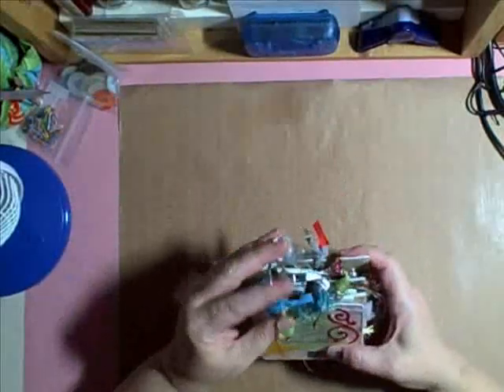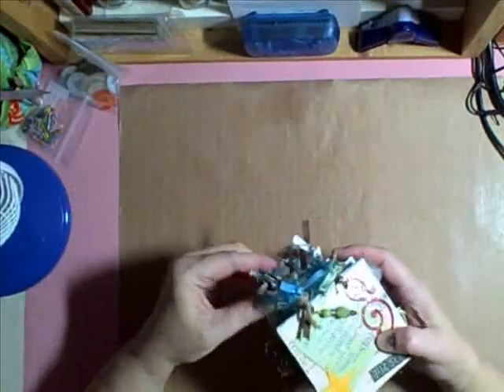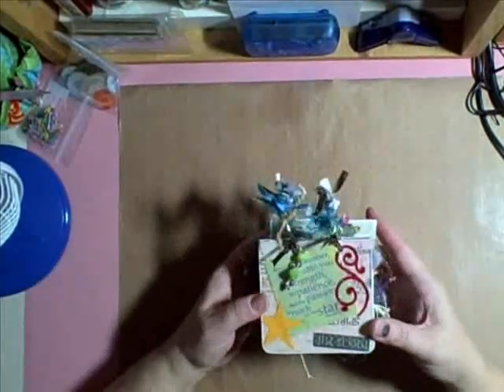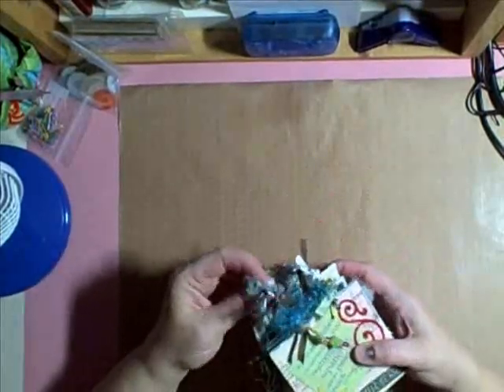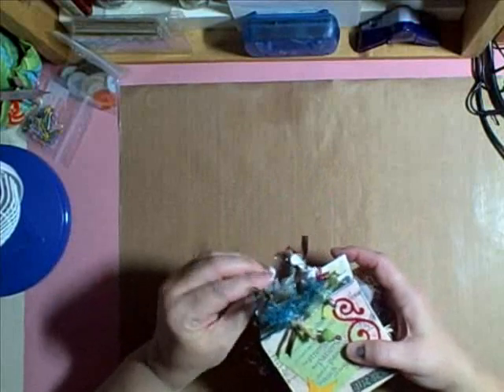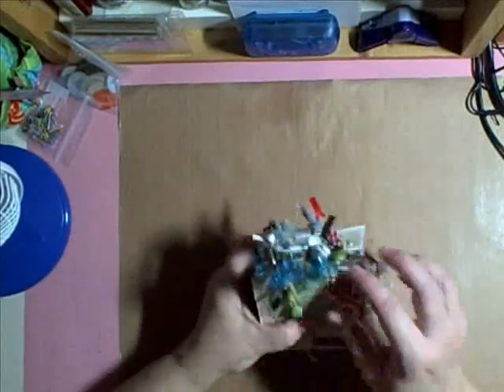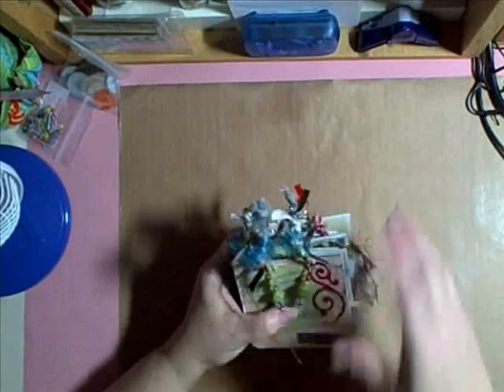Hi, everyone. I wanted to show you something I have been working on. I like to collect the little fortune cookie sayings and quotes, Chinese proverbs, whatever you want to call them, when we go to eat Chinese. And so I've been saving them for something, and I really wasn't sure what.